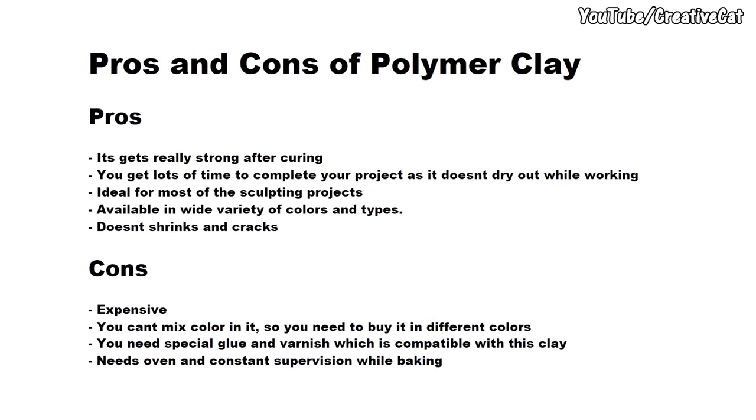The pros of polymer clay are: it gets really strong like plastic after curing — it's a plastic-based clay. You get lots of time to complete your project as it doesn't dry out while working. It's ideal for most sculpting projects, available in a wide variety of colors and types, and it doesn't shrink or crack. Cons: it's expensive, you can't mix colors in it so you need to buy it in different colors, you need special glue and varnish compatible with this clay, and it needs oven supervision while baking.